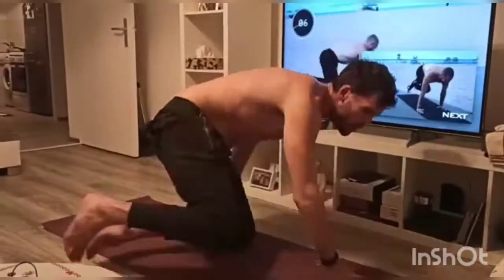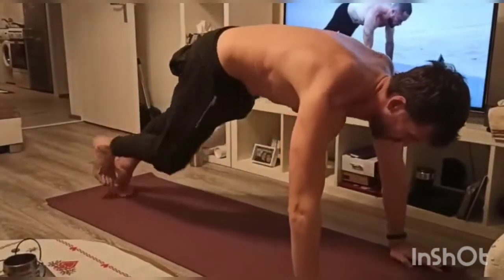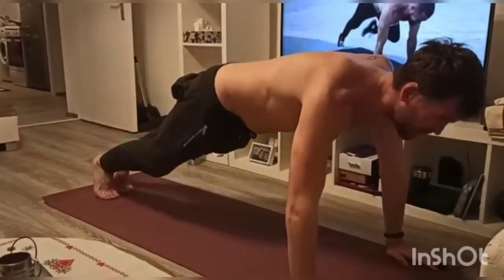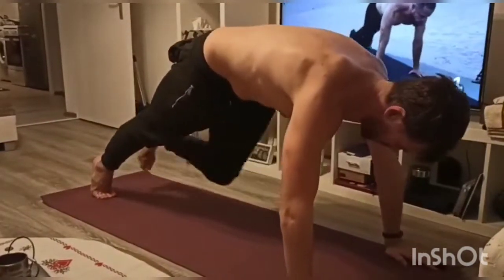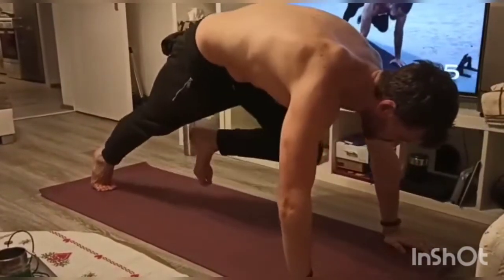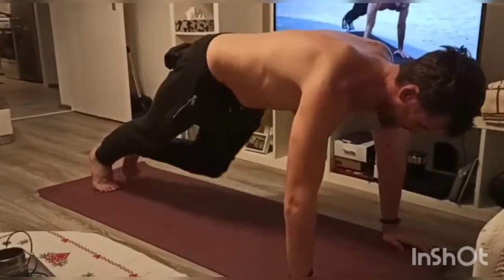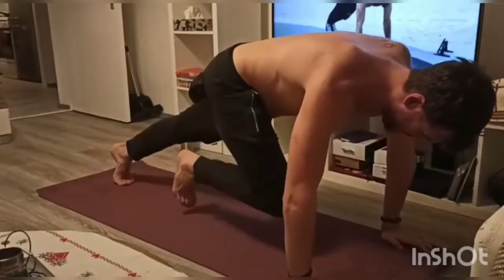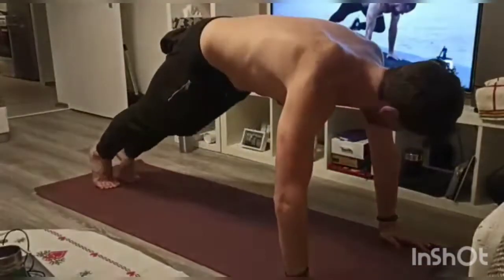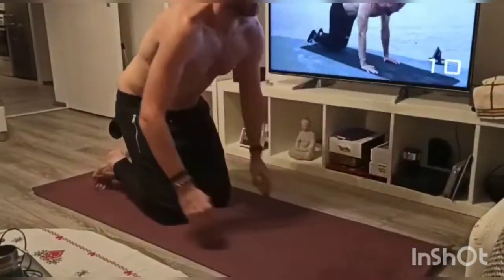I'm going to fast-forward through the breaks as much as possible to make this video as short as possible so you can see the content. We're moving into mountain climber knee lifts — probably one of my favorite ones because you can really get a nice flexor on the abs. I've done a bunch of mountain climbers before but that extra lift at the end makes a huge difference. All right guys, back into the exercise.